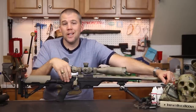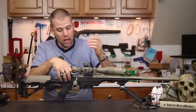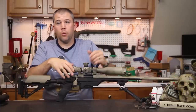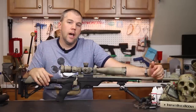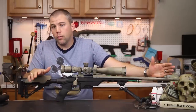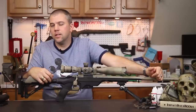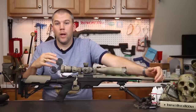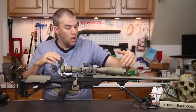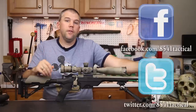The V-block bedding system worked very well — you can drop a rifle in very quickly and get it up and running. Overall, we can definitely give the Modular Driven Technologies Lightweight Sniper System a thumbs up. We can definitely recommend it if you're looking for a lightweight, compact chassis system without a bunch of cheese grater rail hung all over it.